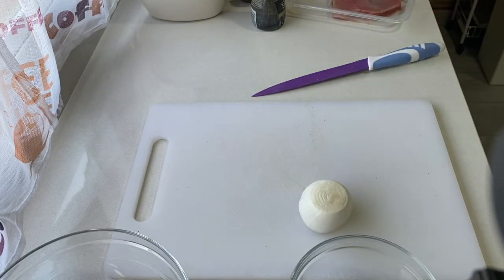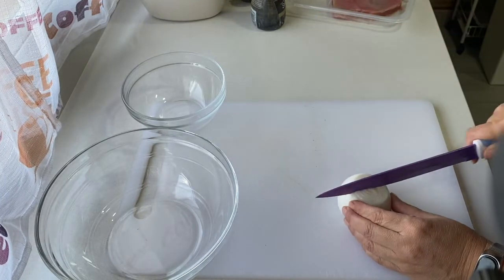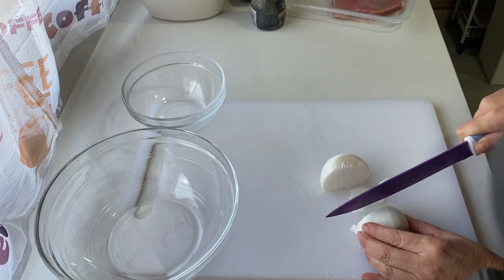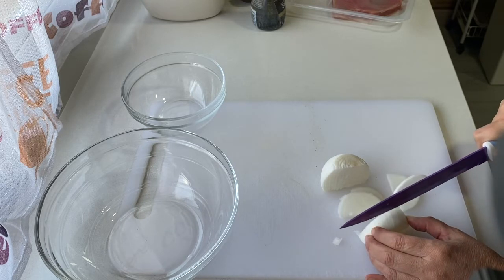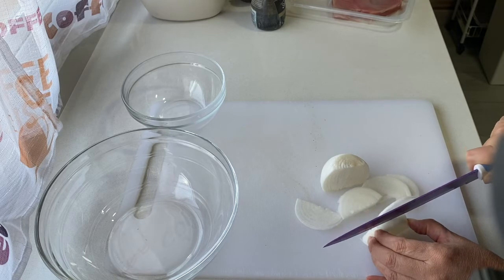Lo primero que voy a hacer es coger esta cebolleta y trocearla muy picadita. Ahí tengo dos bols y ya os digo que voy a coger media cebolleta y lo vamos a picar lo más finito que podáis. Ya sabéis que lo mío no es el cuchillo, no tengo mucho arte, pero lo hago, que al final es lo importante.